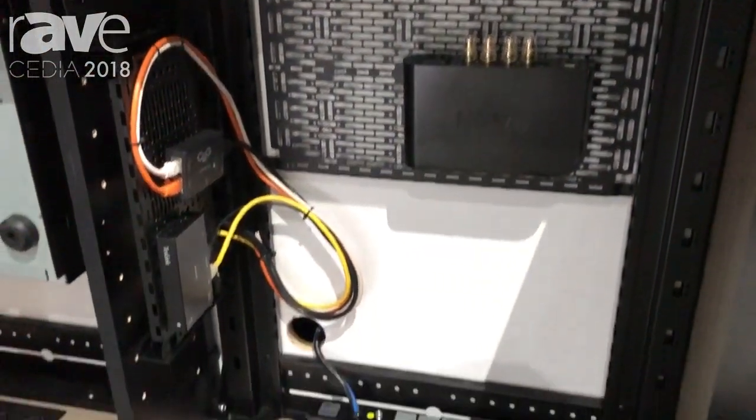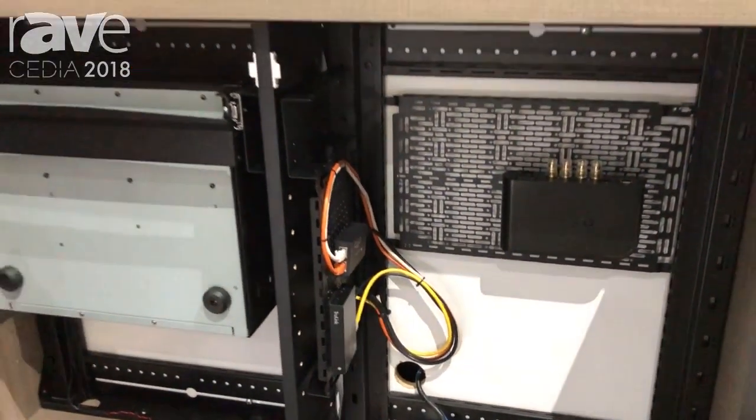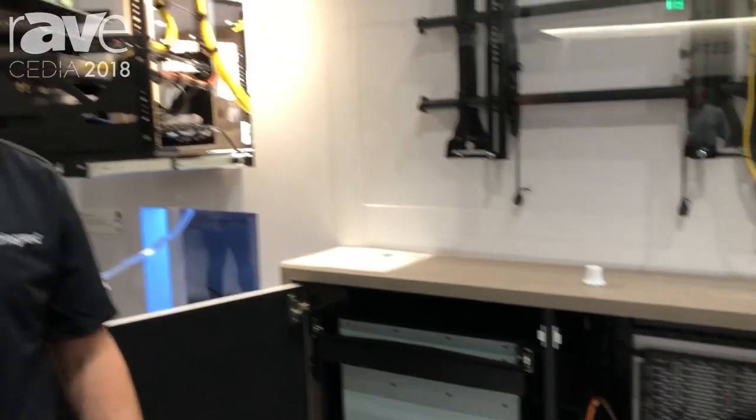Power distribution is also a part of it. It's available in a variety of different finishes and colors, and you can find out more information on this at middleatlantic.com.